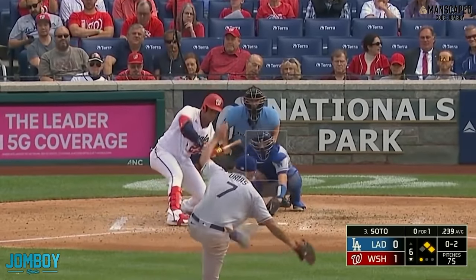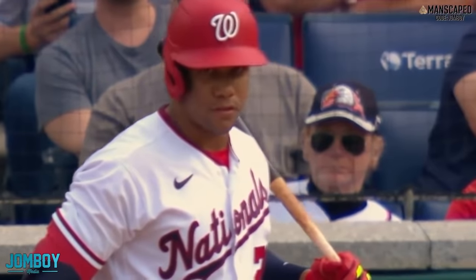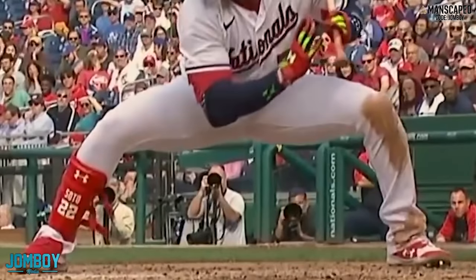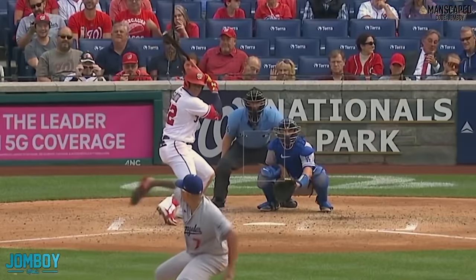So now Soto's thinking: I saw the curveball get called a strike, saw the drop-down fastball — what's he going to throw me now? And what does he throw? A changeup. Did he swing? No — Soto says he wasn't swinging, though it kind of seemed like he did. That probably gets called a check swing half the time, but there's always going to be a little Soto shuffle in the mix, whether you like it or not.